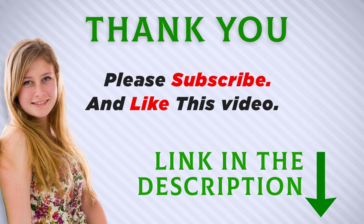I included the product link in the description — check it out for more information and the latest price. Thank you for watching, and make sure to subscribe so you don't miss out on future videos.